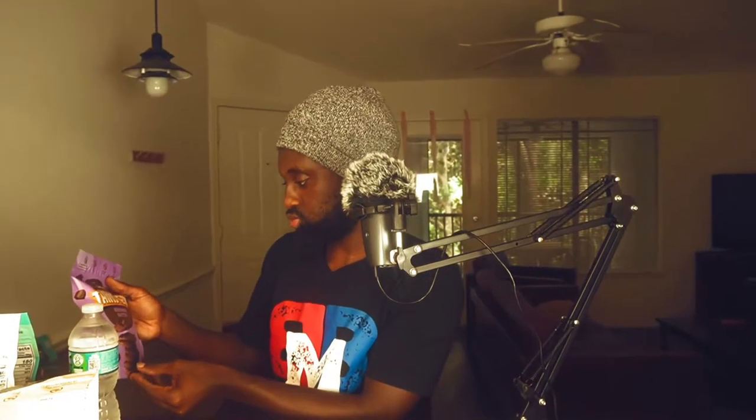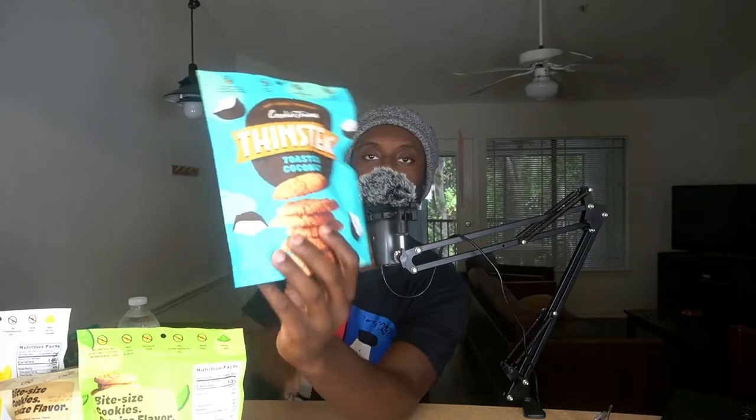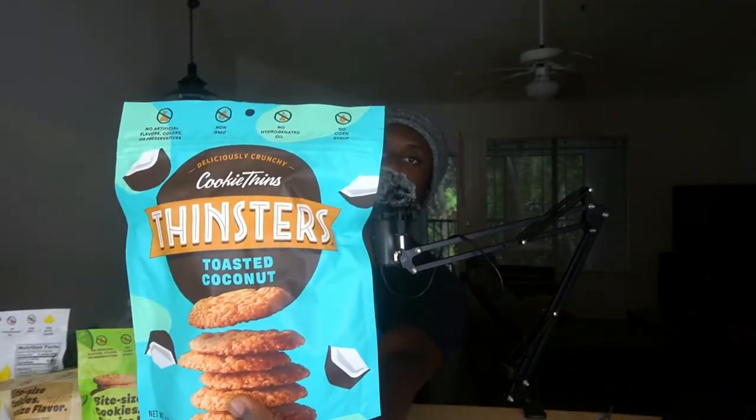Now we got our water to kind of wet the palate a little bit. This is their chocolate chip, which I already had — it's already open. But this is a second bag that I bought. We got five flavors that I haven't tried yet. Let's start off light — we're gonna start off with the toasted coconut.